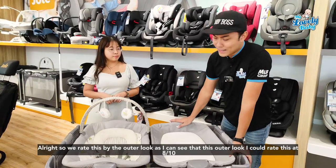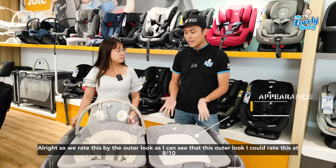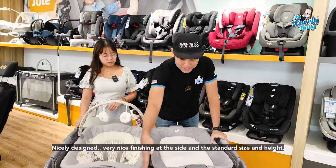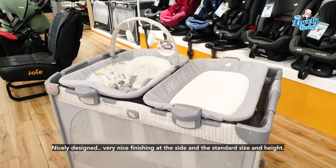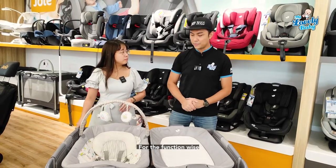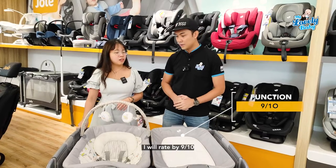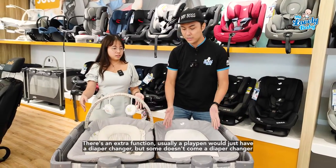How would you rate this playpen? For the outer look, I'd rate it eight out of ten. It's nicely designed with a very nice finish on the sides, standard size, and standard height. For function, I'd rate it nine out of ten.